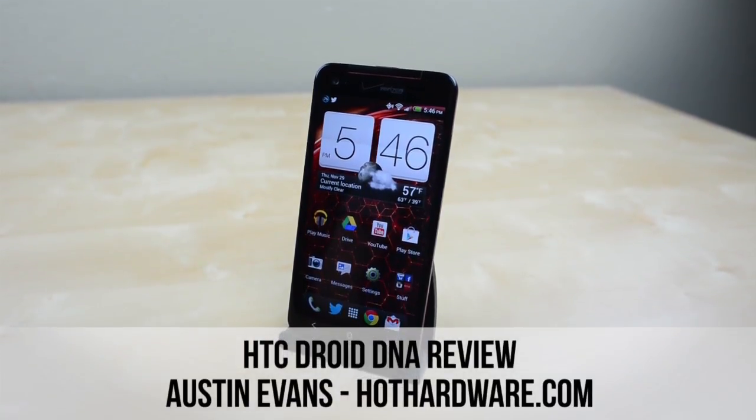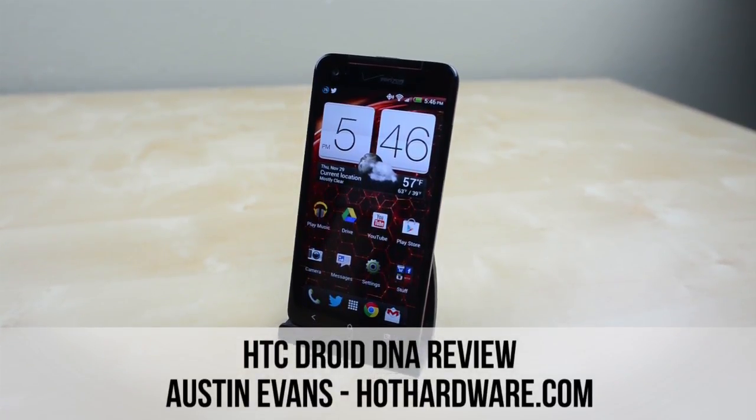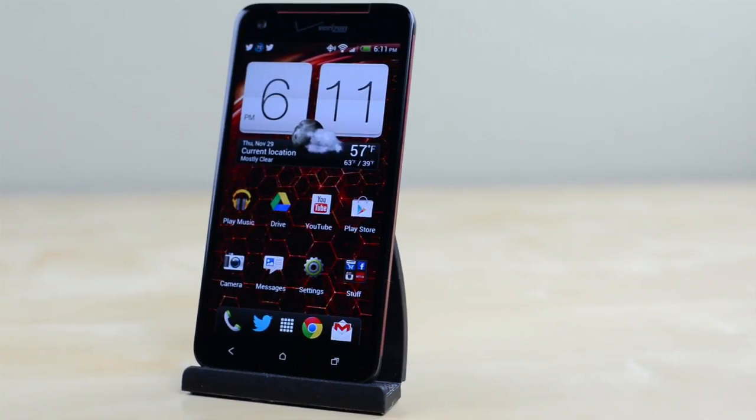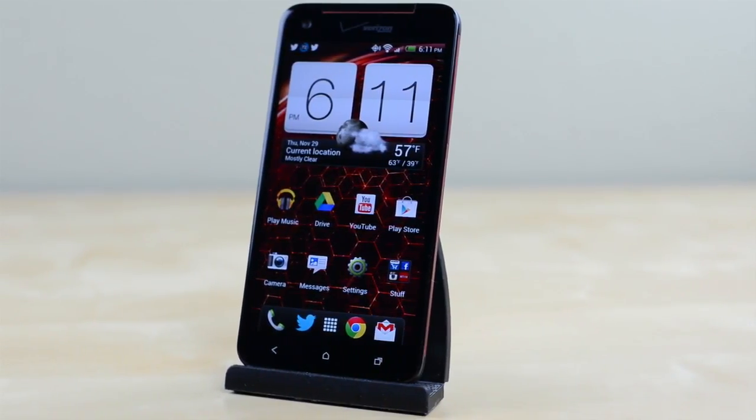Hey guys, this is Austin Evans with Hot Hardware and today I'm here with a review of the HTC Droid DNA for Verizon Wireless. With a 1080p screen, quad-core processor and Android 4.1, let's take a look.